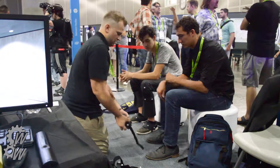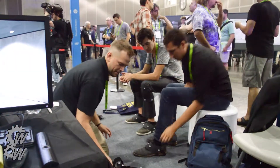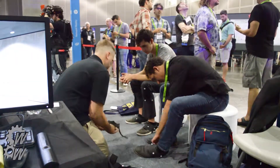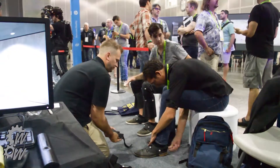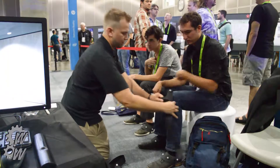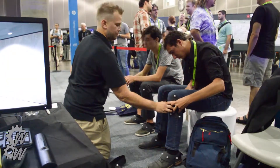Here's a couple people getting suited up, first with the ankle and knee parts. These pieces essentially have tracking markers on both, and they just strap on and pretty much will fit anyone.